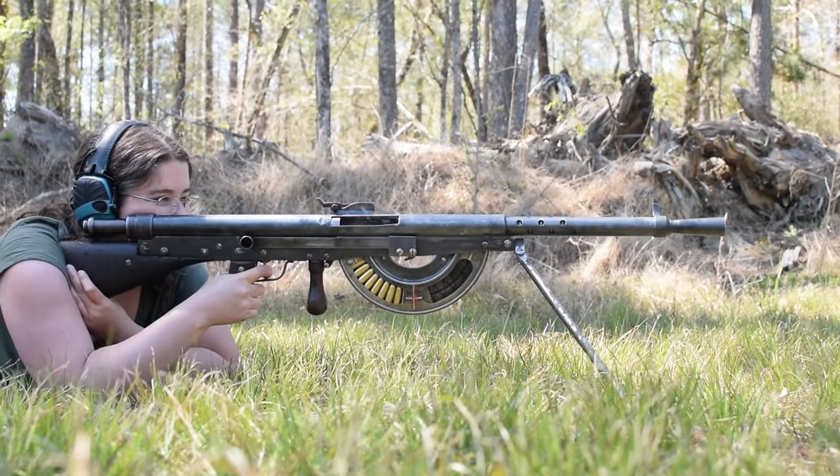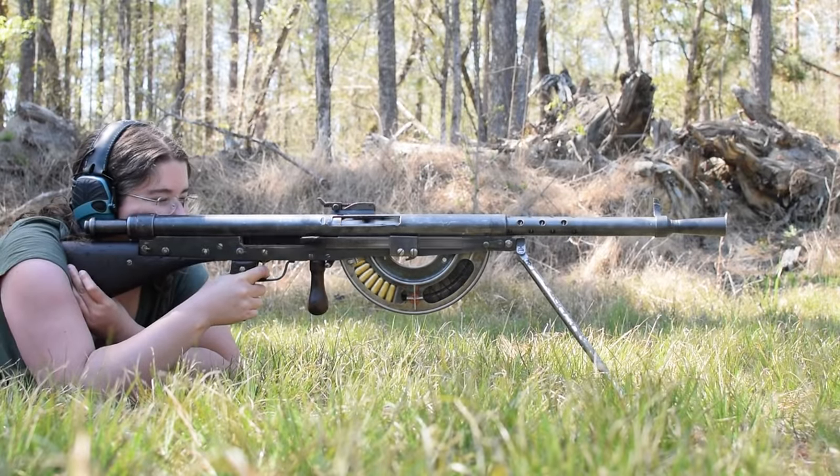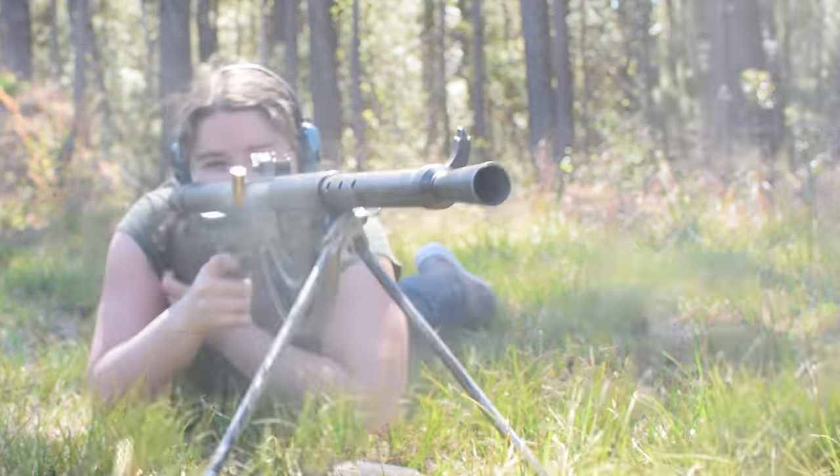The trigger is fairly heavy, but at least we've got a pistol grip. The low rate of fire, unstable footing, and long recoiling action create one heck of a bouncy ride.